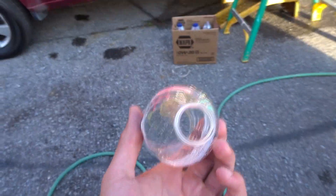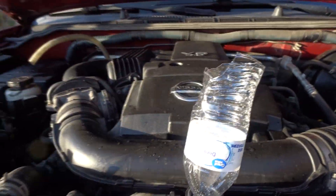Then you take the cap off and put it in like this. That way you're able to put it in and you can see how high the fluid is going.